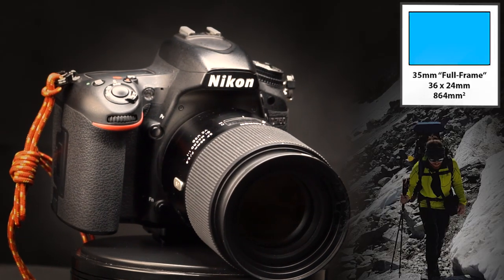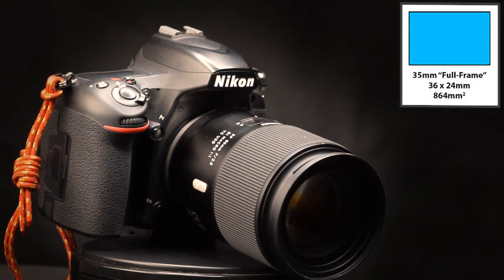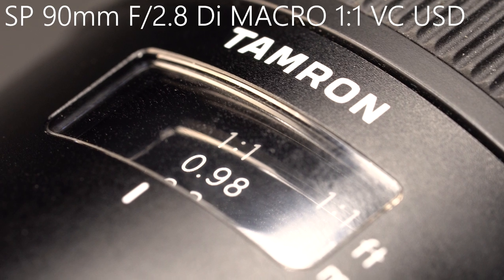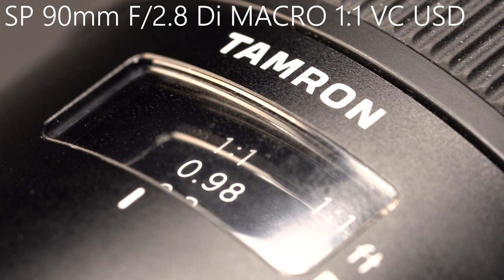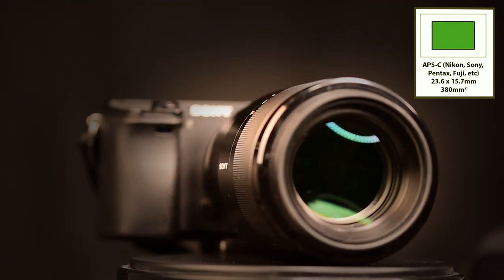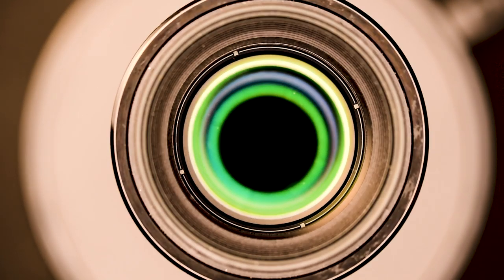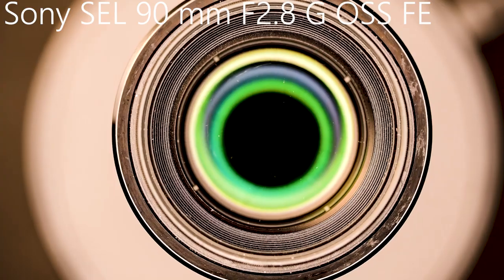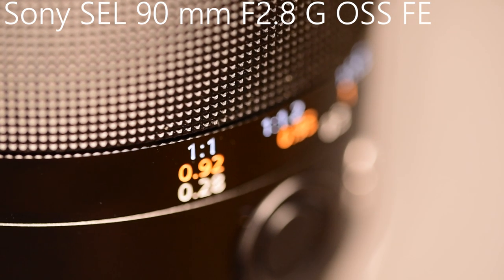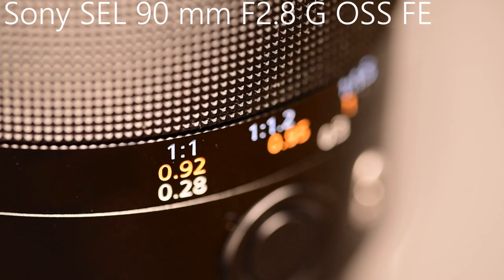Grüße gehen raus an Marco for making this comparison possible. I use a Tamron 90mm macro lens — it's an f2.8 which has a magnification of 1 to 1, meaning an object the size of the sensor will completely fill the frame. The Sony lens is also a 90mm macro lens offering a magnification of 1 to 1, at the closest distance possible which is 28cm.